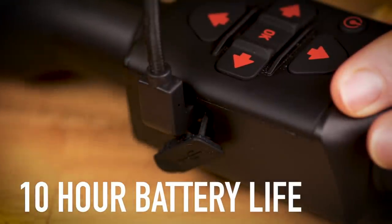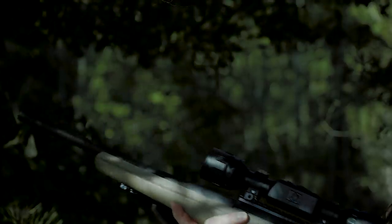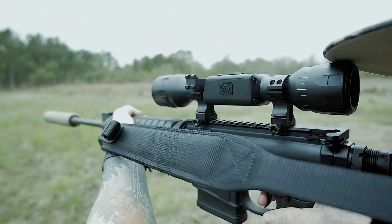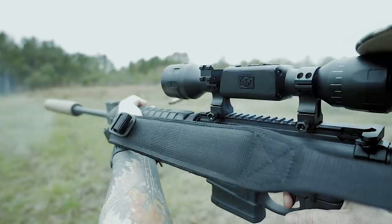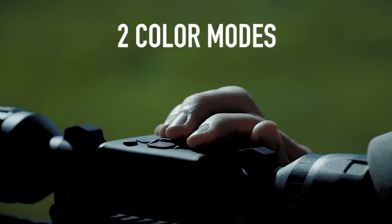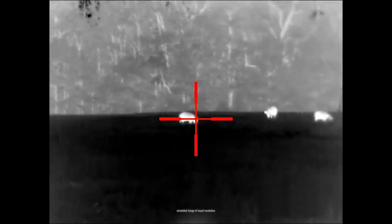Hunt all night long with 10 hours of internal battery life. A streamlined design, much like your traditional rifle scope, allows the use of any 30 millimeter rings for ultimate flexibility and mounting options.